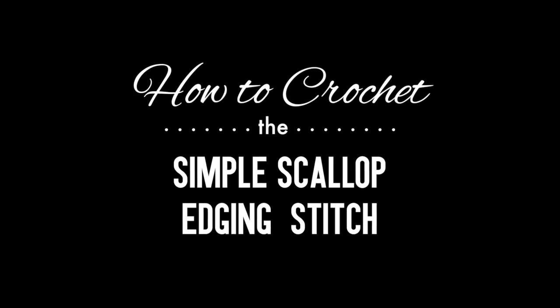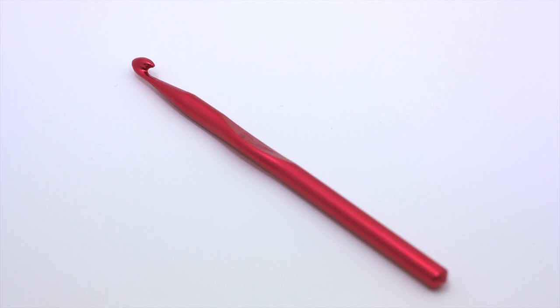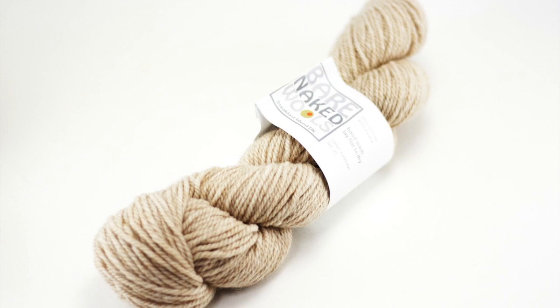Add and crochet the simple scallop edging stitch. For this stitch you'll need a crochet hook and a ball of yarn. Special thanks to our sponsor Knitspot for providing today's yarn. Today we are using their Bare Naked Wool's line in the color Oatmeal.